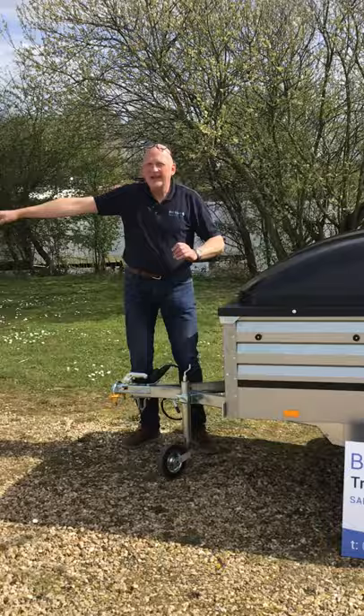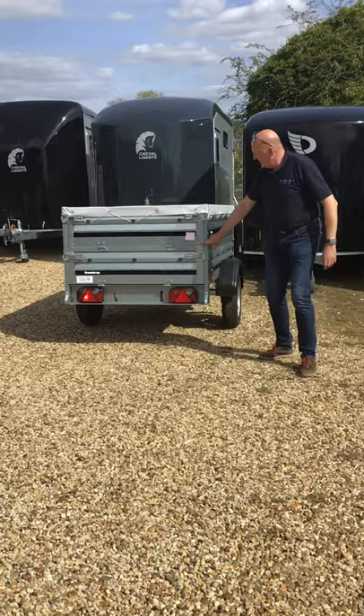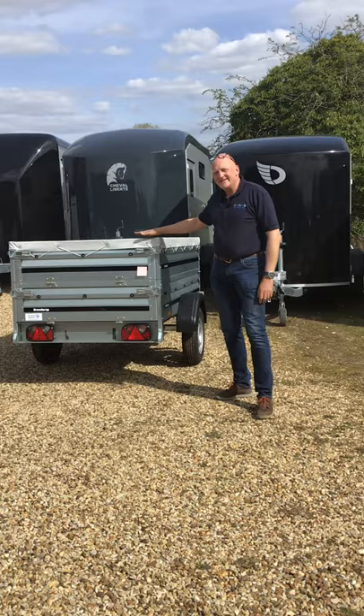Over on my side here — if Kate just pans around — we actually have the standard 1205 with a set of extension sides. This one's just got the tarpaulin cover on, but we can fit an ABS lid on top of here as well. So that gives you the best of both worlds.